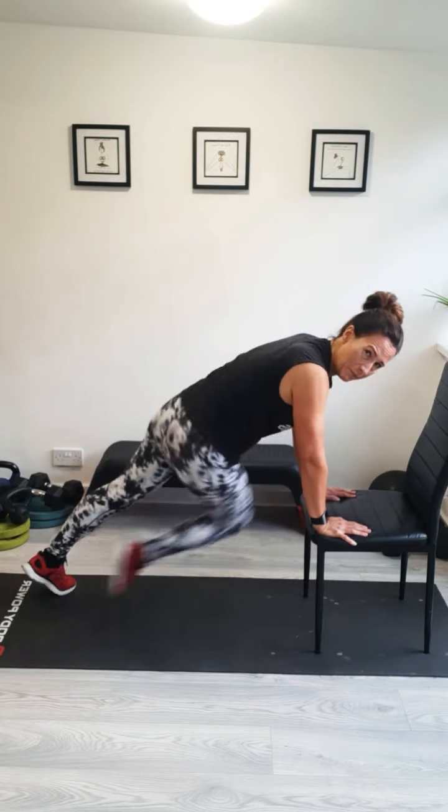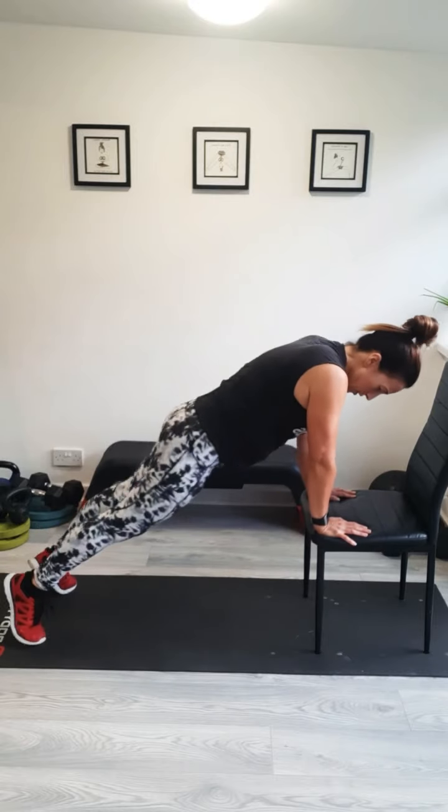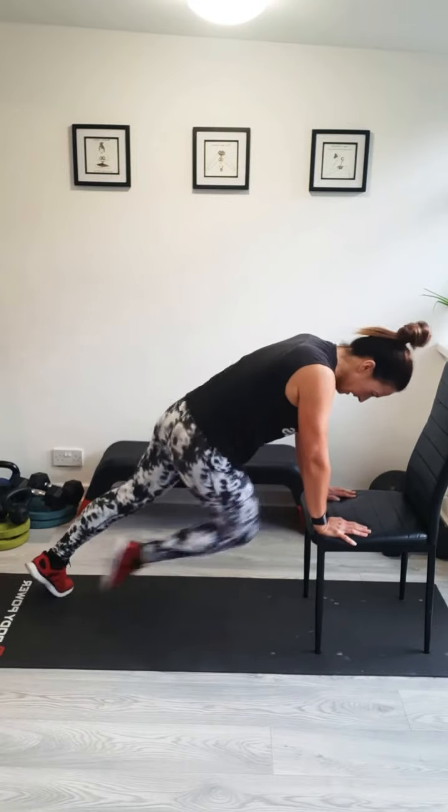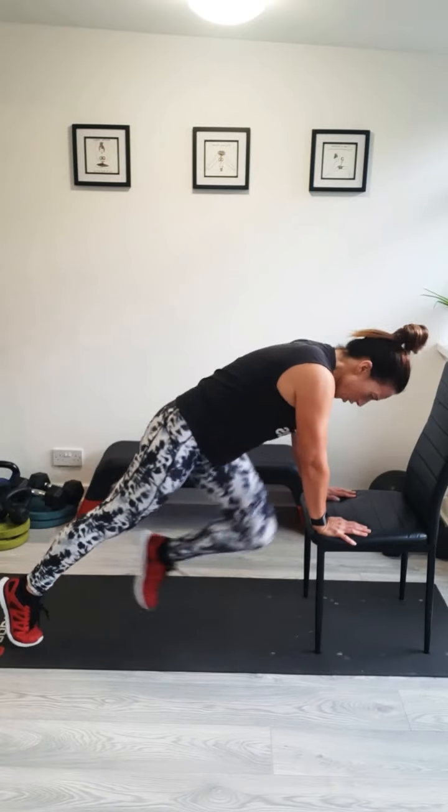Keep turning your hips. I'm doing 45-second rounds. We'll do three, two, one. Well done.